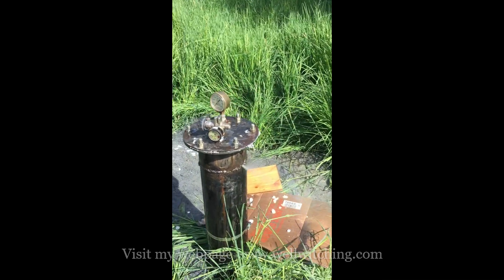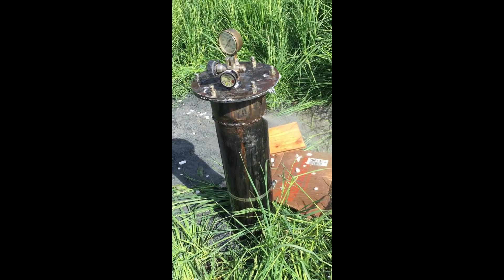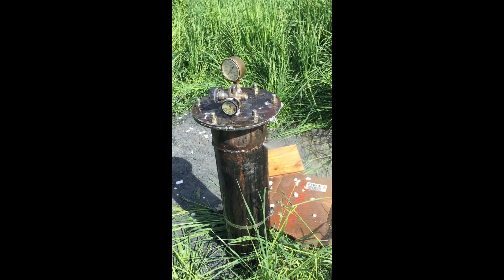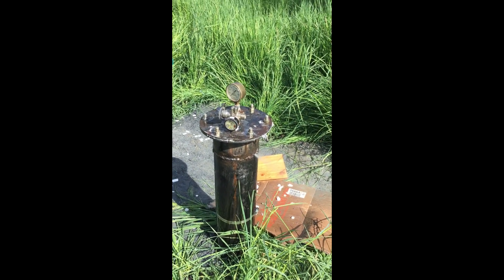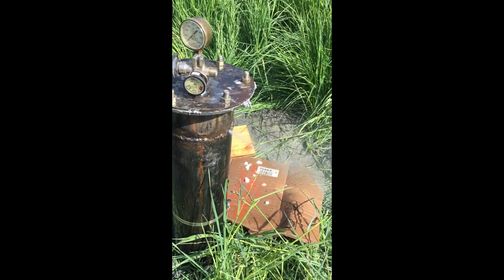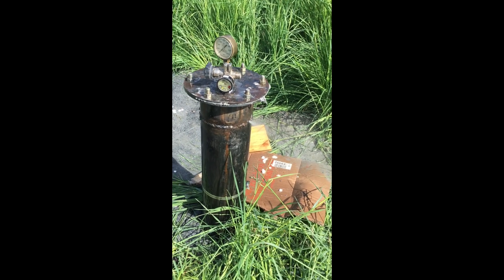We dropped the dry ice and yeah, we got a couple good holes. We're losing a little pressure so we might have to go back and fix that at a later date. Before we weren't getting any water out of the hole, but now we are.